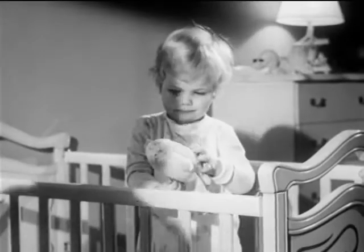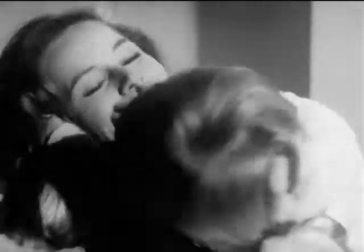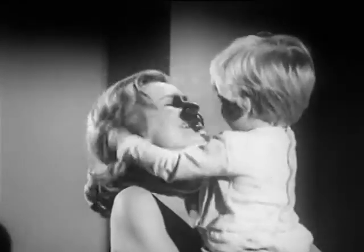Take one baby, one mother, her hair freshly done for a party, some love and kisses, some curious fingers, and there goes the hairdo.